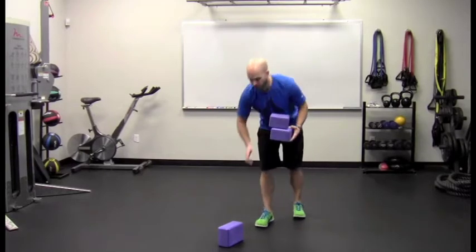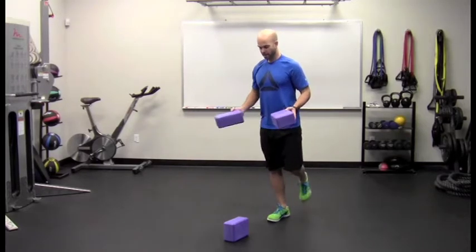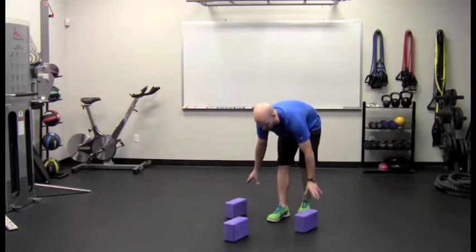I'm going to start by putting the first block right out here in front of my foot — about a foot and a half out, not very far. And then I'm going to set these other two blocks about one foot outside of this stance.